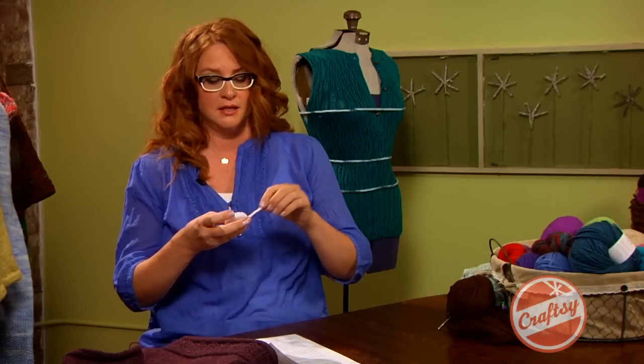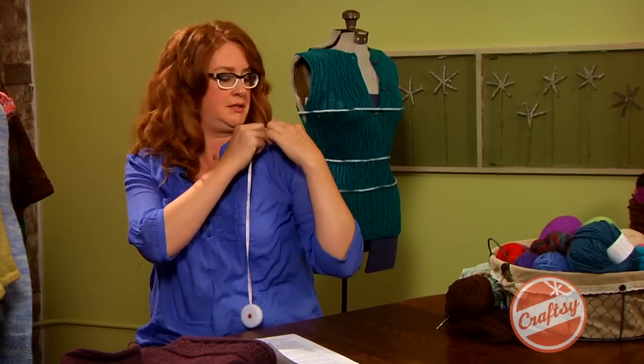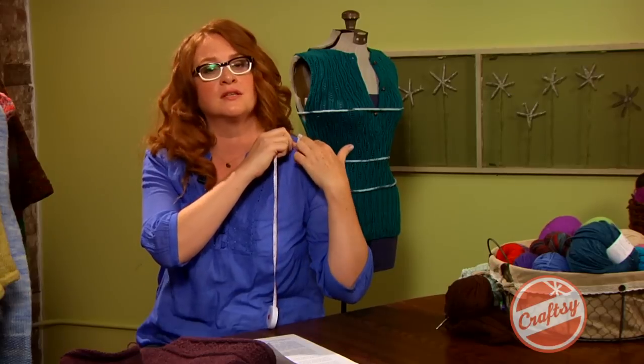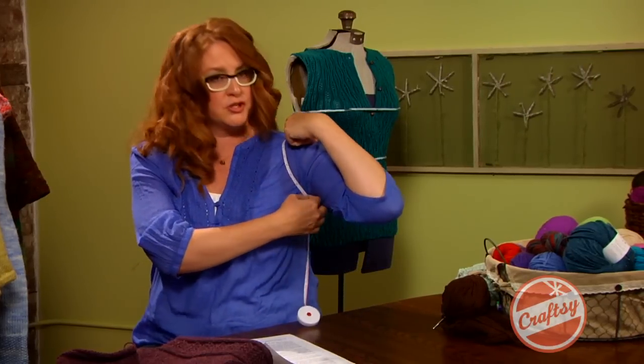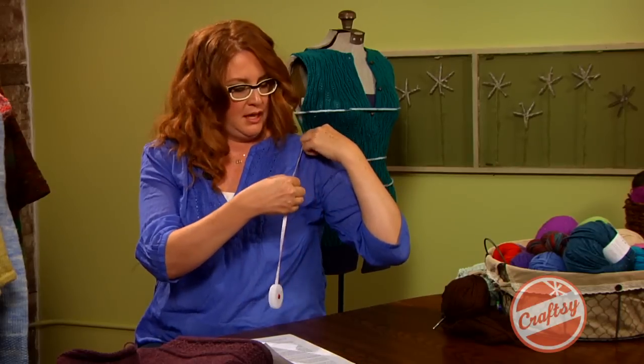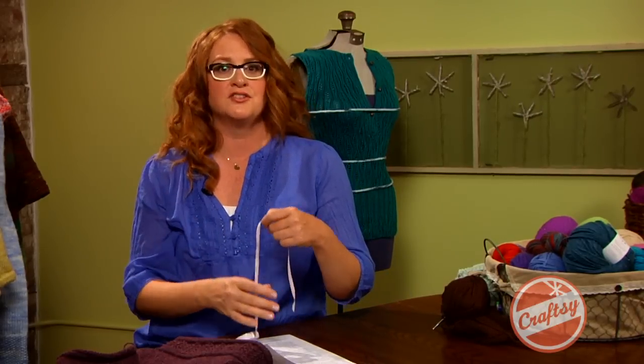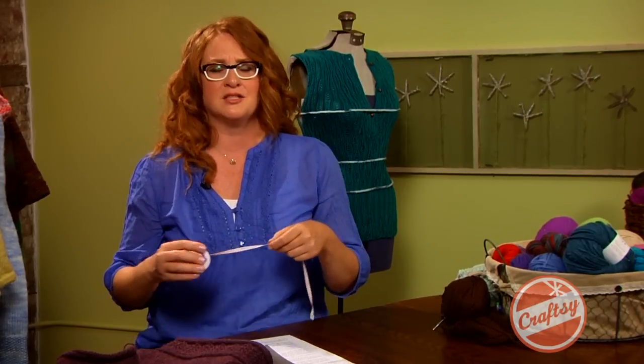Well, the first thing you need to do is take a proper armhole measurement. So you take your measuring tape, line up the zero on the tape with your shoulder — I'm using the seam of my top here — and measure right into your armpit, into the center of your armpit, and I get about eight inches on myself. Now that's my armpit on my body. I might want to add a half inch or an inch there just to make sure that my sweater armhole will go over whatever shirt I'm wearing.